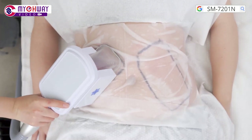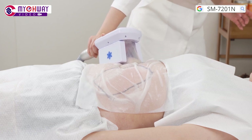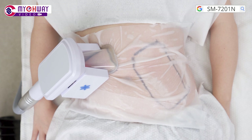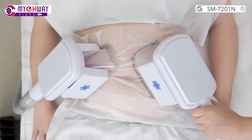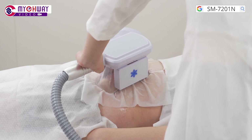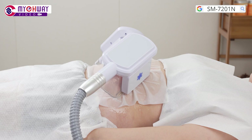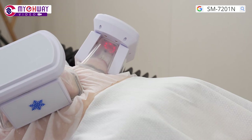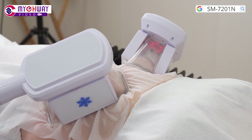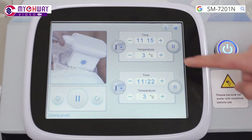Put the handpiece on the target area. Both handpieces can be used simultaneously. Press the button to stop the treatment when done.